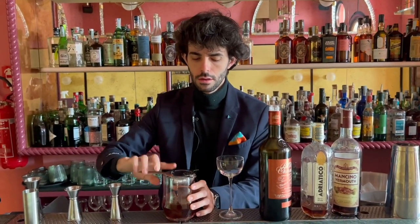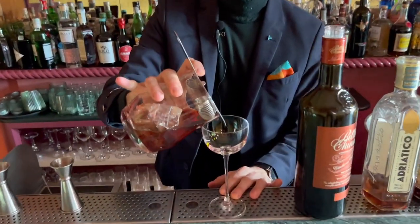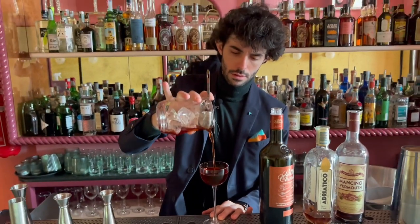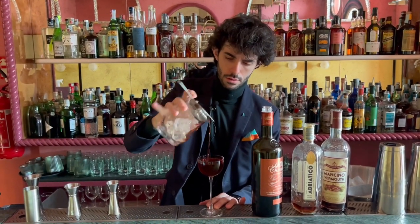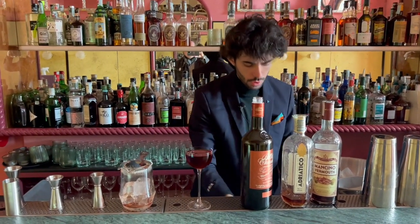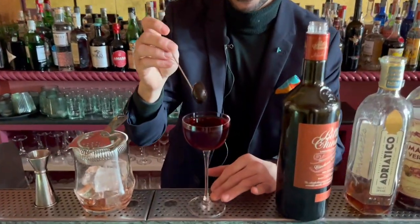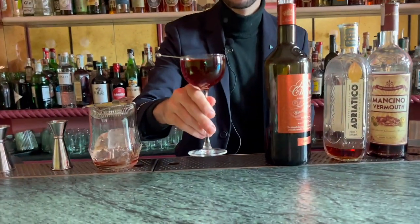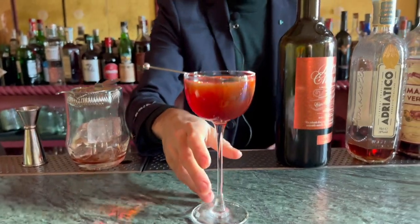A wonderful Nick and Nora glass. And we garnish with black olives from Cerignola. This is the Melting Pot. This is for you. Enjoy.